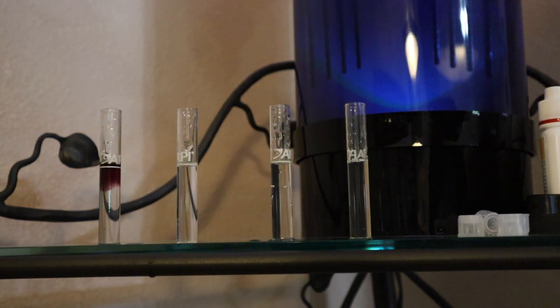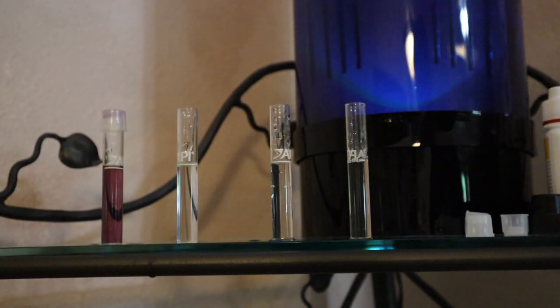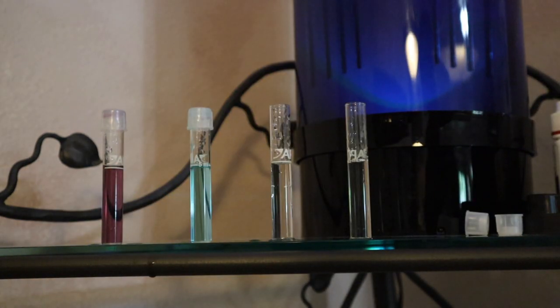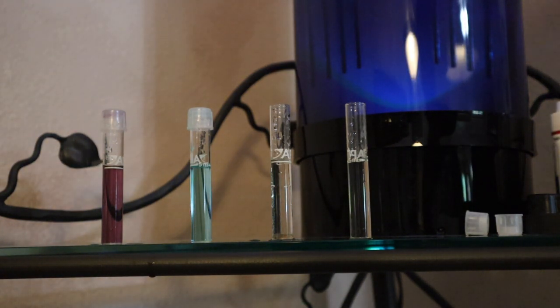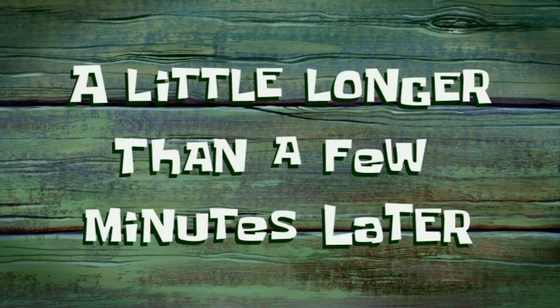Starting out with high-range pH, I'm going to add five drops, then tap the test tube and mix it around. Next up is nitrite - same thing, five drops, then cap it. For ammonia and nitrate, these are a little different - they require more drops and actually have two bottles. I'll test these and then come back with the results, hopefully showing the tank is ready for jellies.